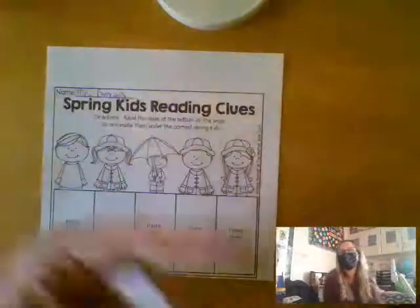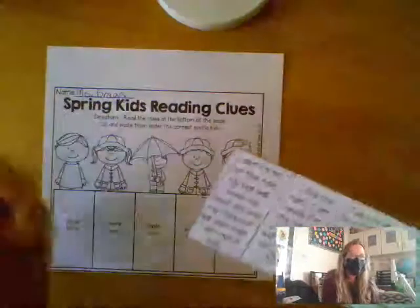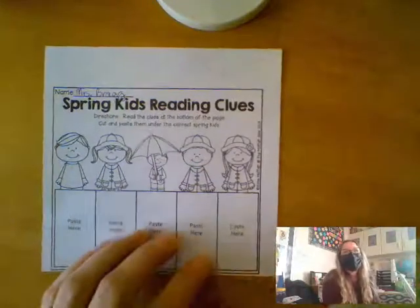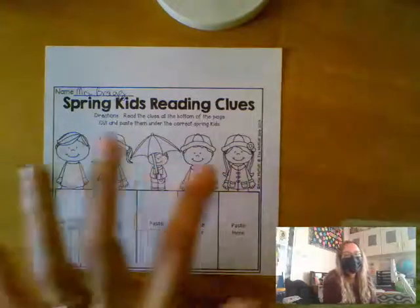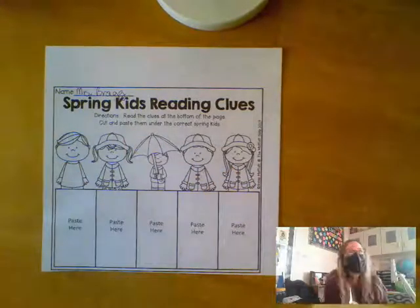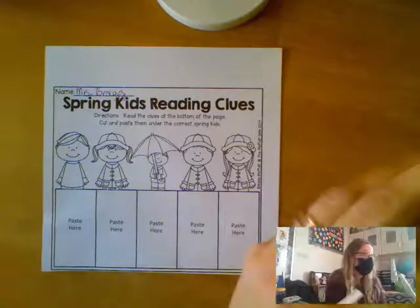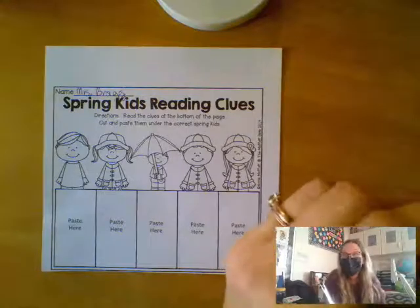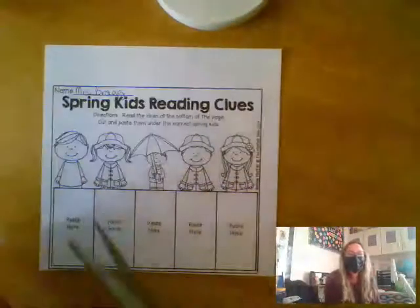So what you're going to do here — each of these rectangles has a couple of sentences on it. Those sentences are clues that are describing my five friends that you see here. Your job is to use your awesome almost-second-grade reading skills to read the clue, look at the pictures, and figure out which paragraph goes under which child.